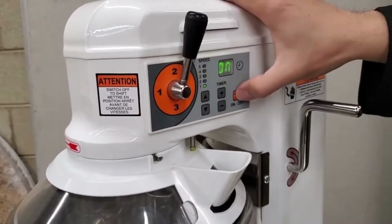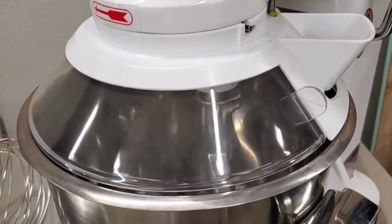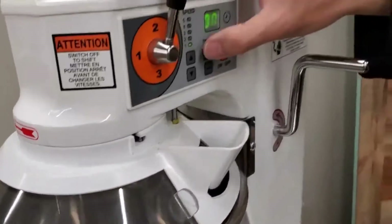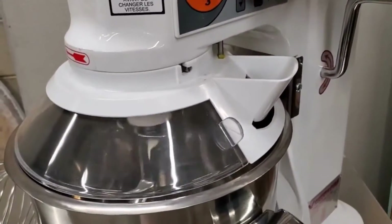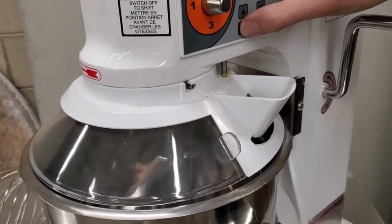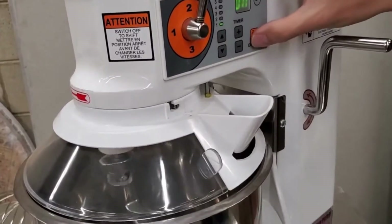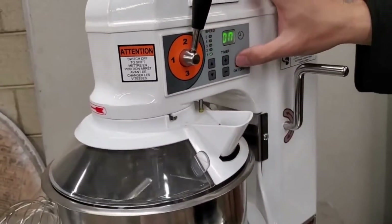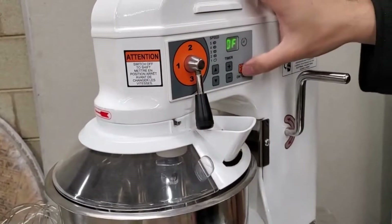I'm going to switch it to gear two and turn it on again — you can see it turns faster. But you don't need to turn off the machine to increase the motor speed; you can increase the motor speed while the machine is mixing. However, if you want to switch the gear, you need to turn off the machine first and then switch to the next gear.